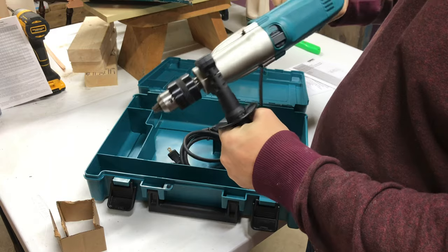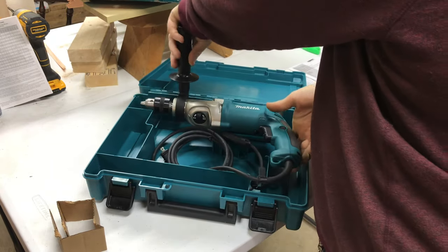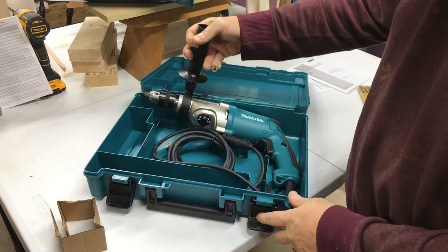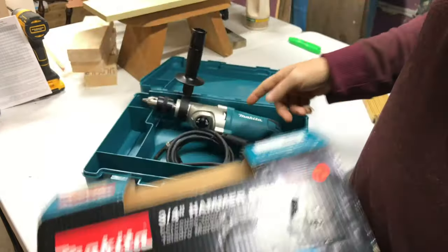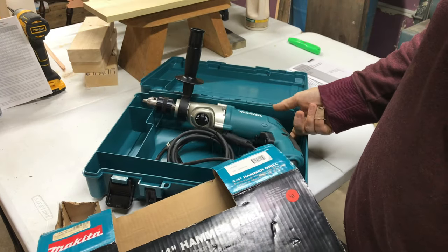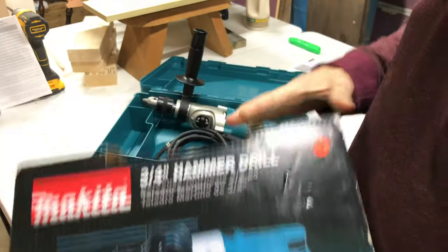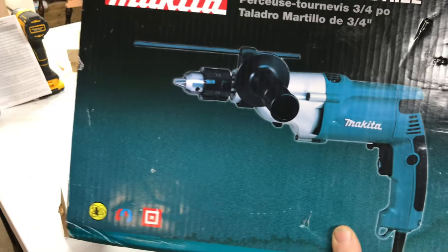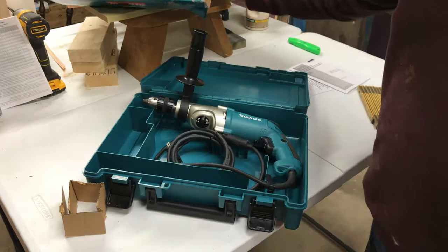This is more of a warning video than a review — to let you know if you see this on sale really cheap like I did. I think I got this for seventy dollars on eBay, plus shipping came to about 90 bucks. It's still a really nice drill for 90 bucks, but just know it's not three-quarter inch — it's a half inch chuck. Thank you very much.